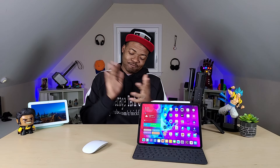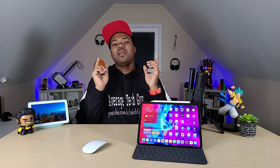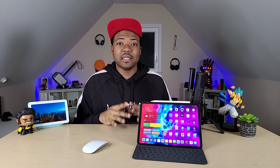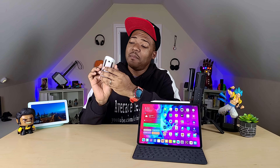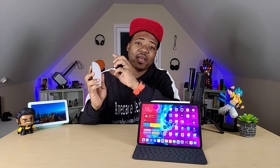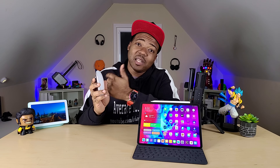Apple, you finally listened. 13.4 has given us this — it's given us the Magic Mouse support that we should have gotten a long time ago. And today we're going to be talking about that, so let's check it out.